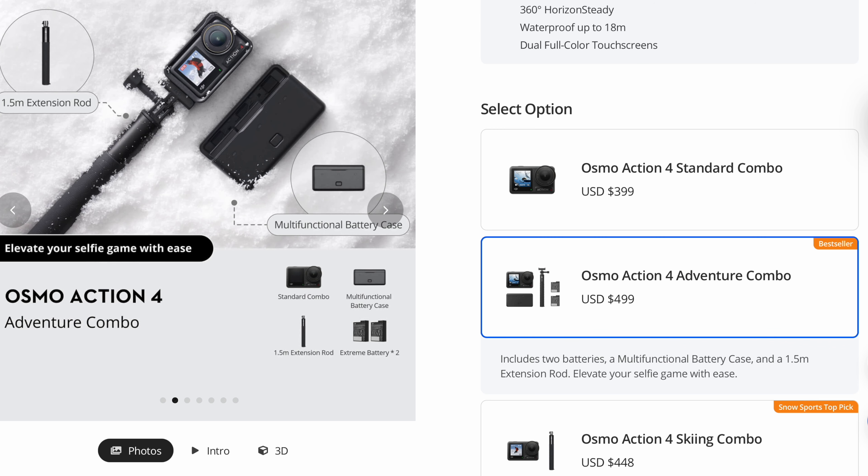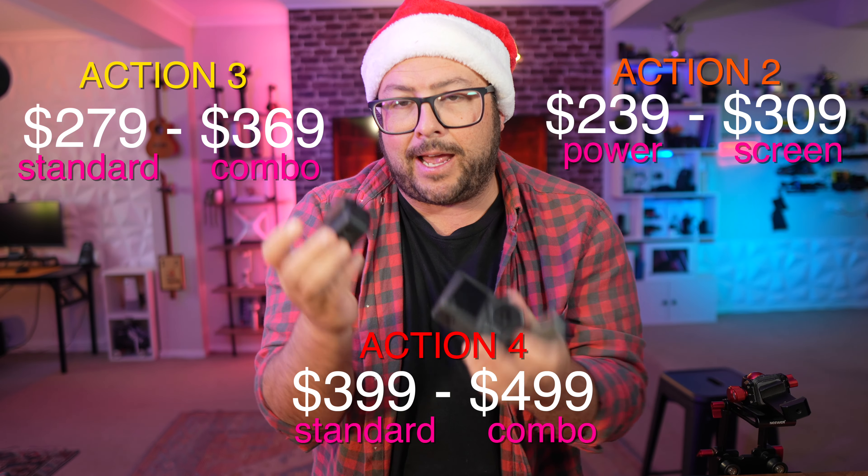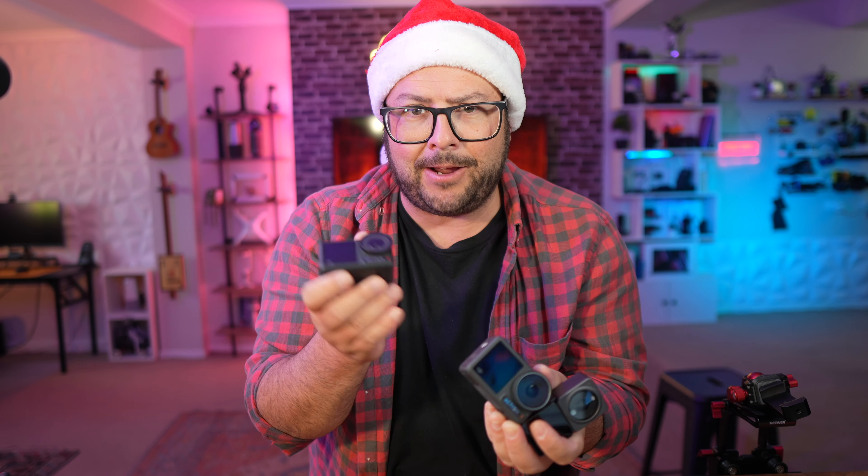So there you go — the Action 2, Action 3, and Action 4 are the DJI cameras you can get right now. Any one of these would make an excellent gift for someone who likes action in their life, or as a great holiday or travel camera to take around and use underwater. Thanks for watching, stay tuned for more, and I'll see you next time!